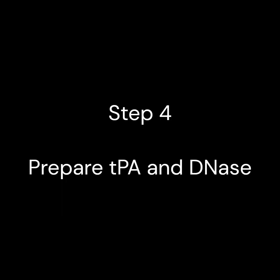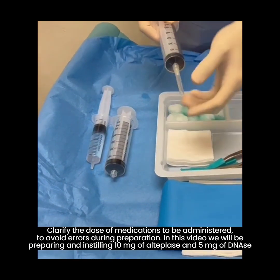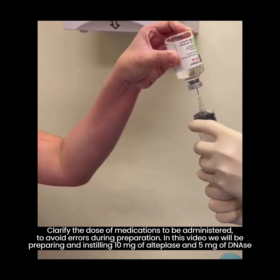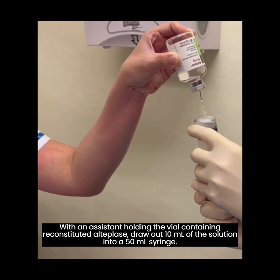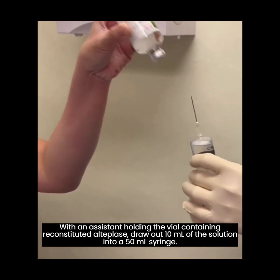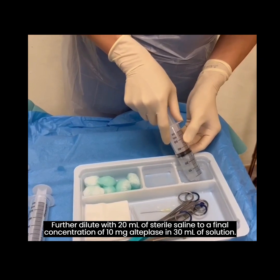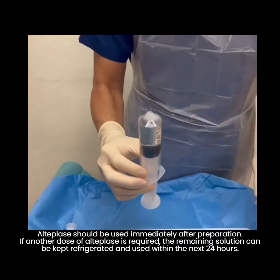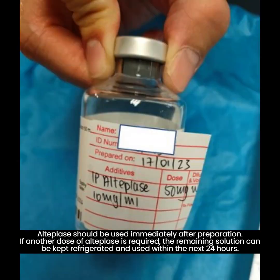Step 4. Prepare the intrapleural medications. Clarify the dose of medications to be administered to avoid errors during preparation. In this video, we will be preparing and instilling 10mg of alteplase and 5mg of DNase. With an assistant holding the vial containing reconstituted alteplase, draw out 10ml of the solution into a 50ml syringe. Further dilute with 20ml of sterile saline to a final concentration of 10mg of alteplase in 30ml of solution. Alteplase should be used immediately after preparation. If another dose of alteplase is required, the remaining solution can be kept refrigerated and used within the next 24 hours.